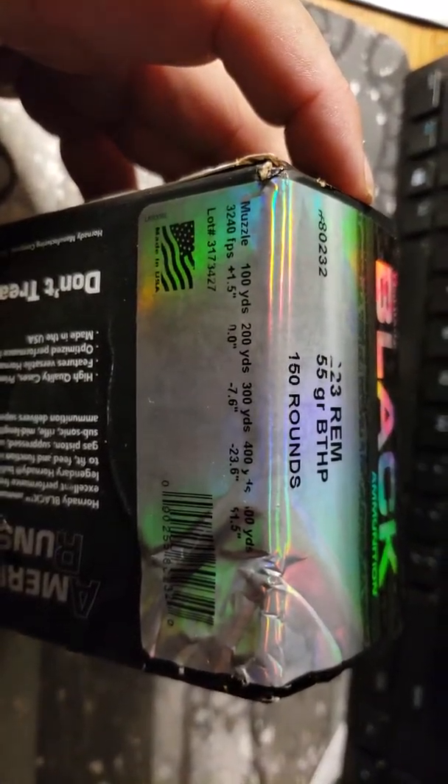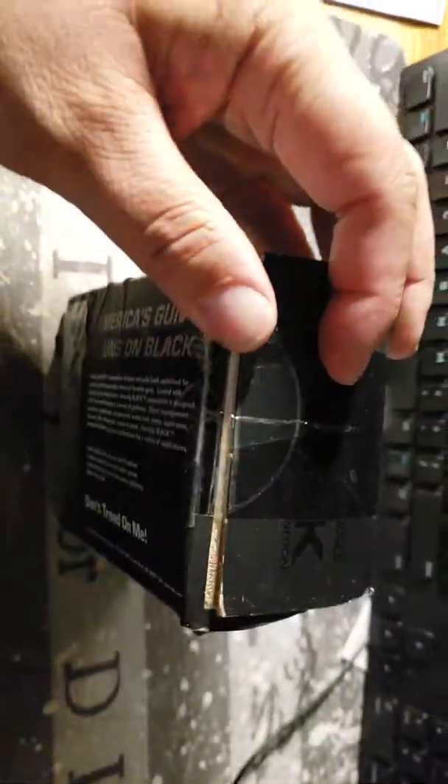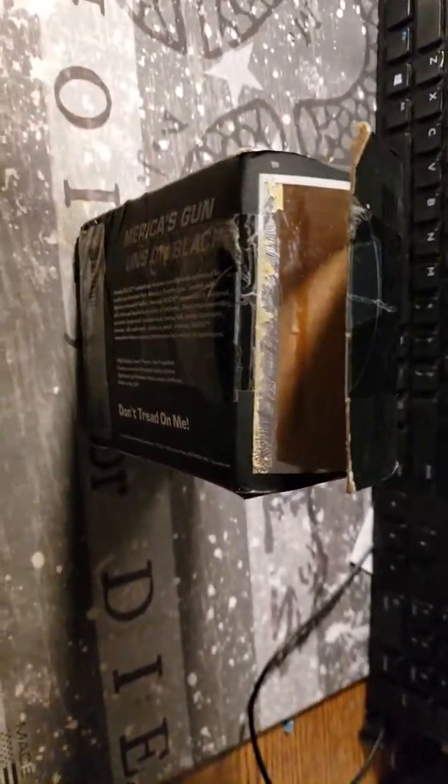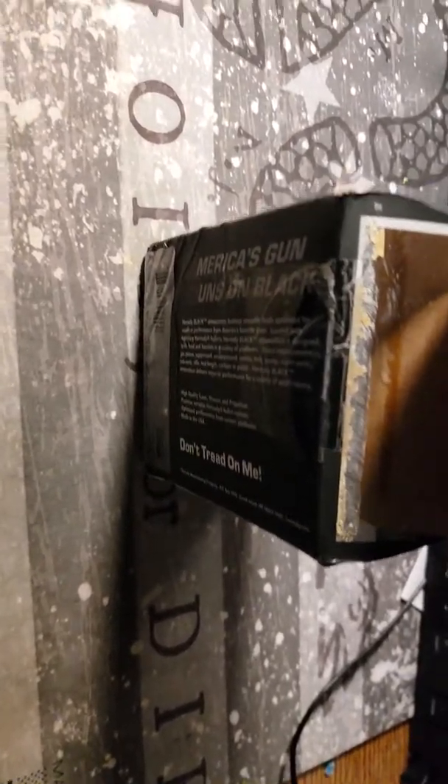There are some of the specs for you. Anyway, it was open prior to me buying it, so I think something's going on with the box because it feels different. Let's cut it open and see what's going on. Now I've never shot — ooh, that'd be why. That would be why.